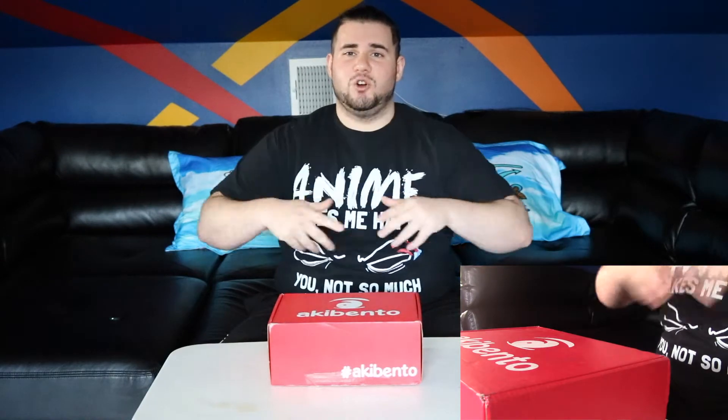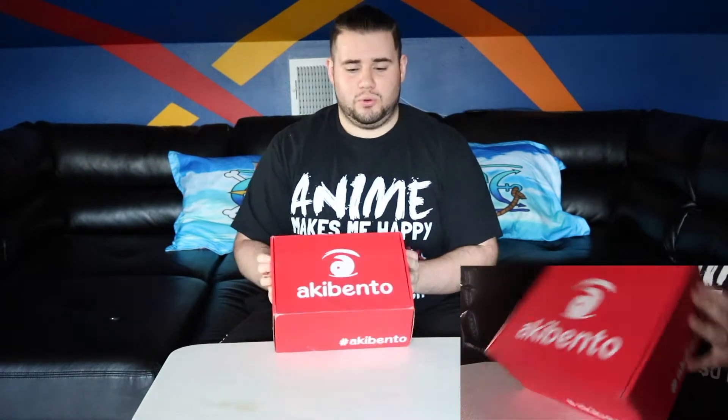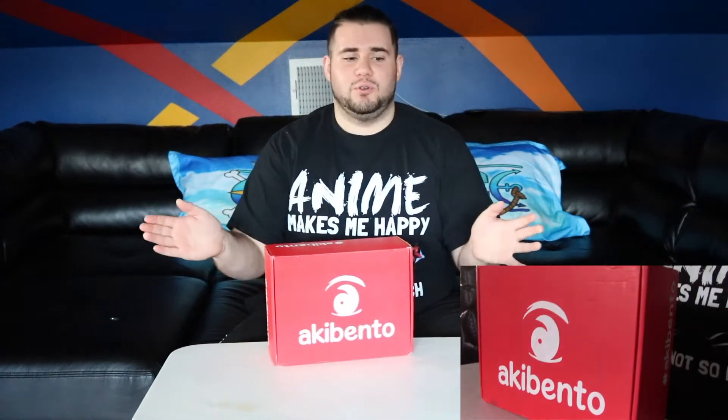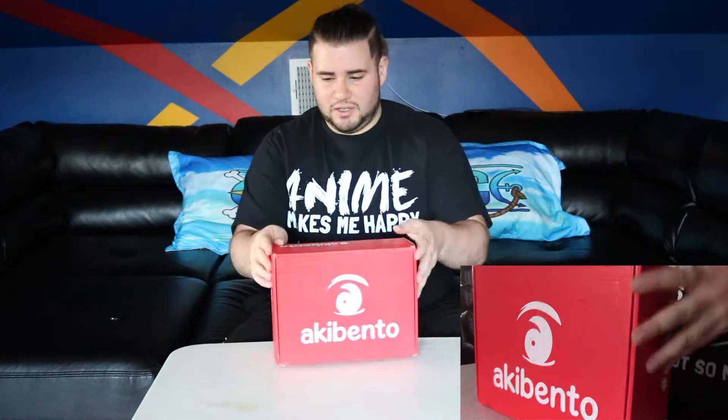Hey guys, I'm about to open the August 2018 Akibento Brawl Box — who's excited for this? Because I sure as hell am. I already cut it ahead of time to make it a little easier. All right, let's open up.